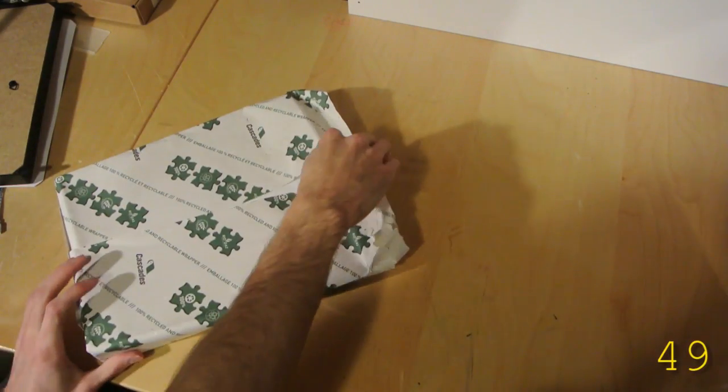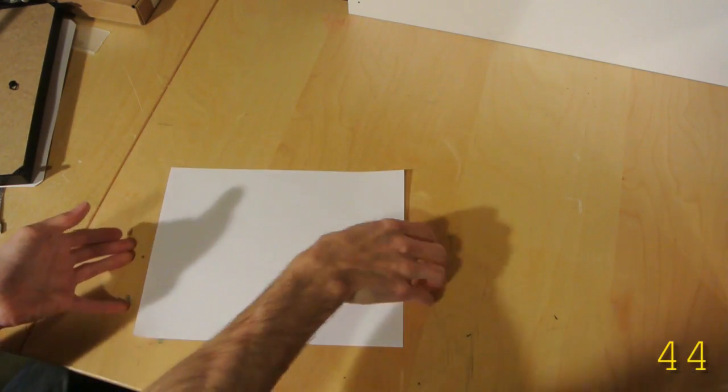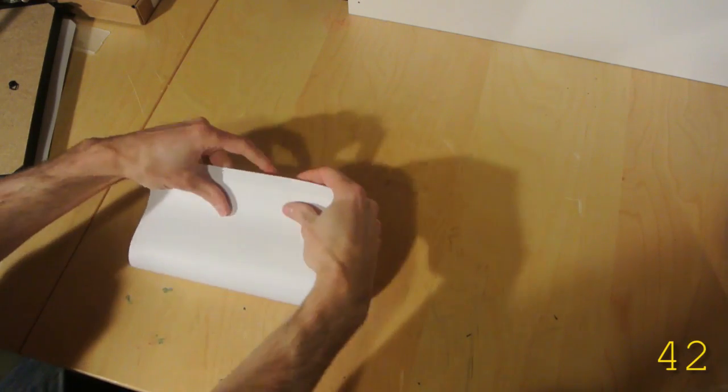First you'll need a piece of 8.5 by 11, 20 pound paper. Take that piece of paper and fold it in half.